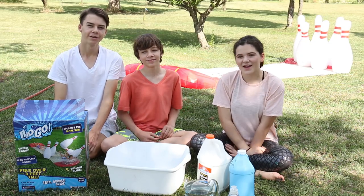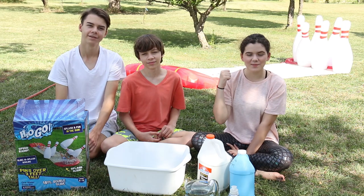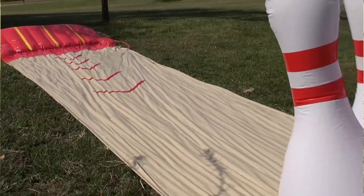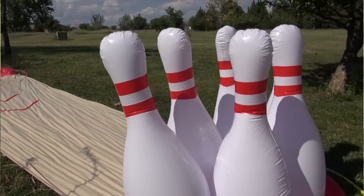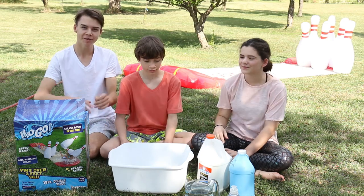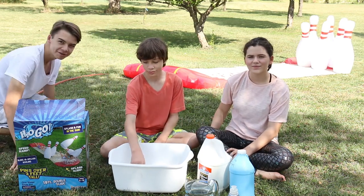Hi, my name is Emma. I'm Jonah. And I'm Noah. And today we'll be doing a Slip and Slime Bowling Challenge. What this is, is a challenge where we go down and try to knock pins down with slime on the slip and slide. And before we make the slime, we're going to test out the slip and slide, so let's go do that.